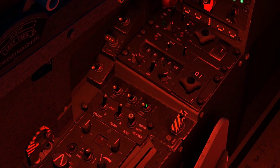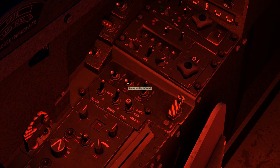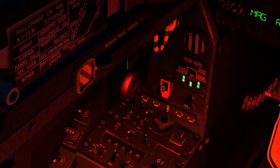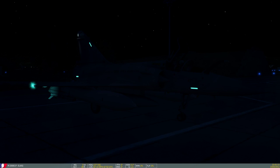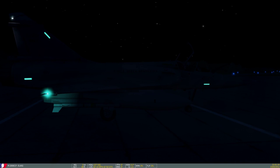Por isso eu vou mostrar as luzes de navegação primeiro: formação, navegação e anticolisão. Bora olhar lá fora como é que ficou? Dá para ver nesse escuridel aqui? Anticolisão piscando. A iluminação está boa.